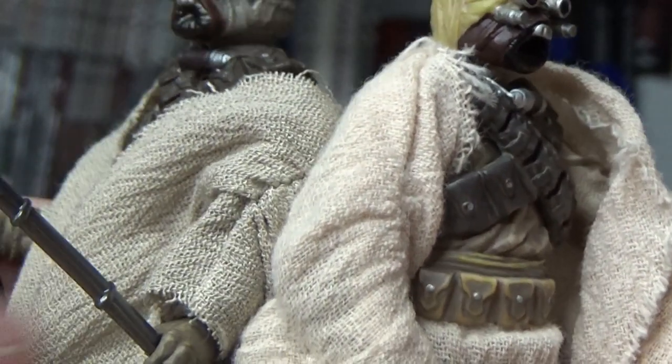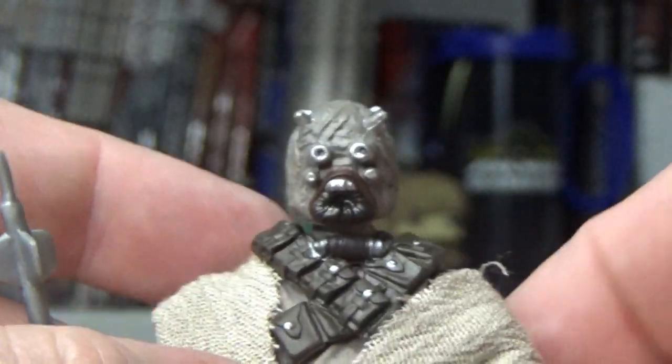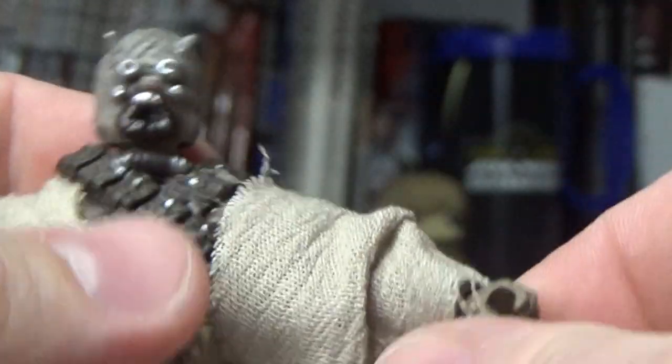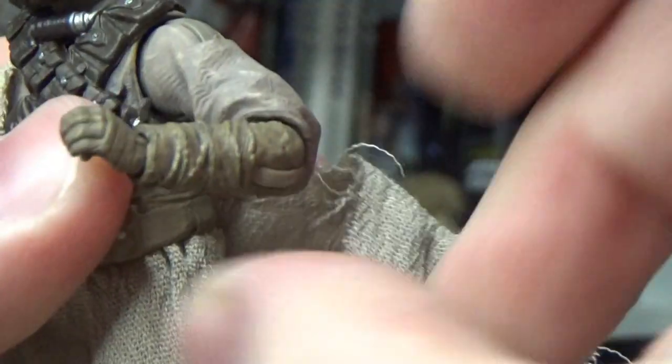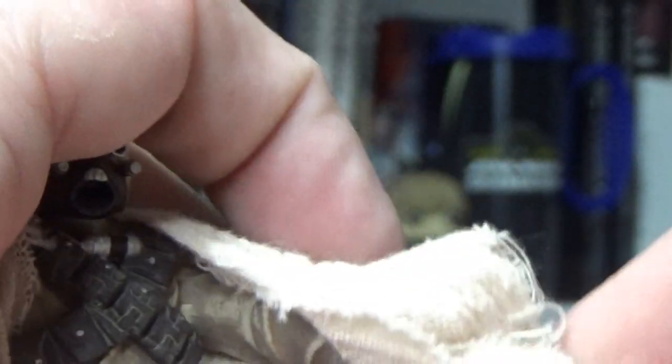If we get it to focus, you'll see the material is slightly different — still going for that sort of hessian sack look, but a bit smaller. We've got the Cycler rifle, which has been reused. The Tuskens also use the gaderffii stick, which is cool. And the big thing here is actually hidden — they've given him new arms with good elbow joints. Whereas the older one had those horrible swivels, which were the worst — that was the one thing that really let that figure down back in 2005. Kudos to Hasbro for updating that.